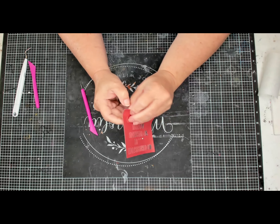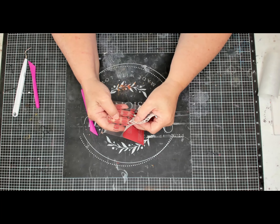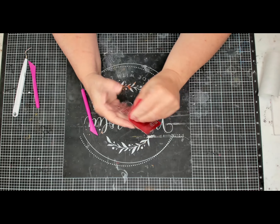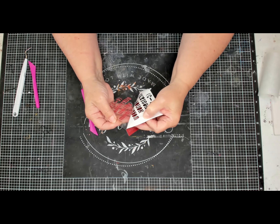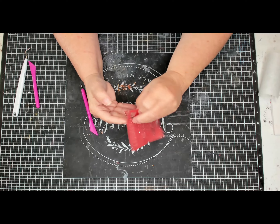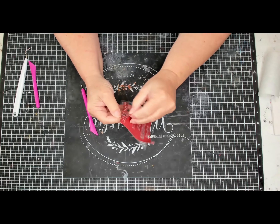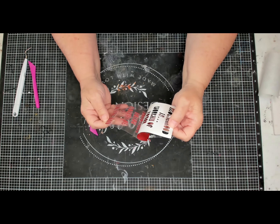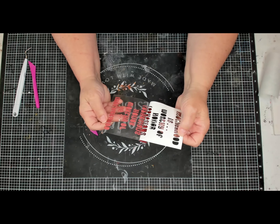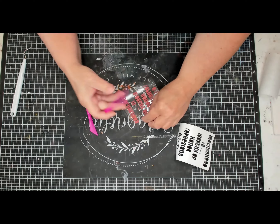It's pretty easy to peel the paper off and get your design. You do want to make sure when you're cutting it out that you mirror the design and you put your ink side up on your mat. Once you get that off, you want to weed your letters.